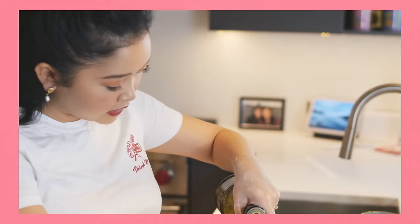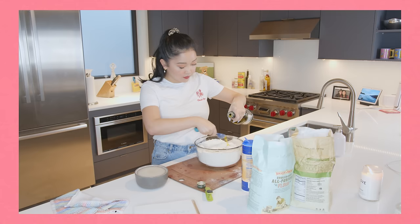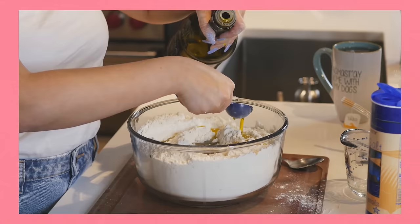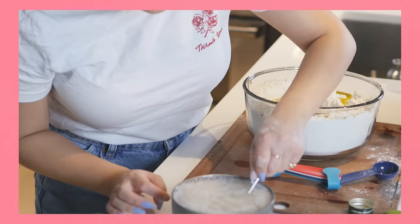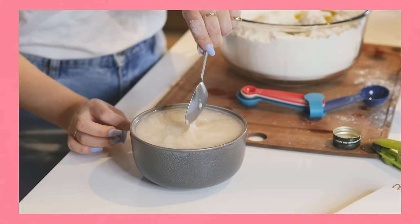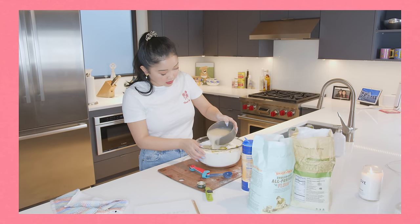Let's do six tablespoons of olive oil into the flour mixture — one, two, three, four, five, six. There we go. Six tablespoons of olive oil into our flour mixture. Let's check on our yeast. Oh, it looks beautiful. I think it's bloomed. So we're just gonna add our bloomed yeast into our dough. I'm nervous.